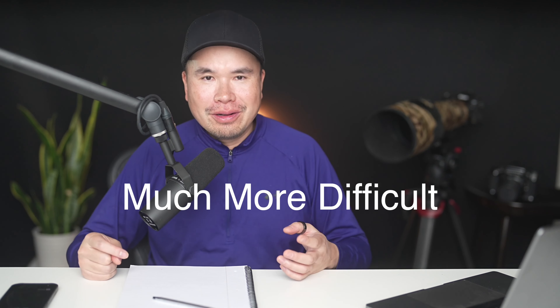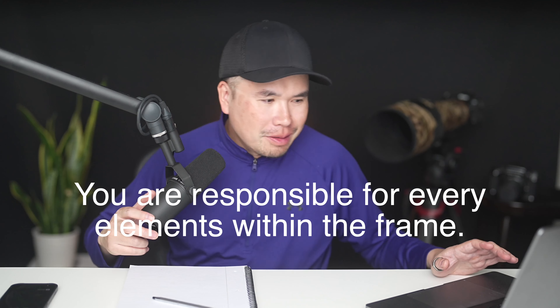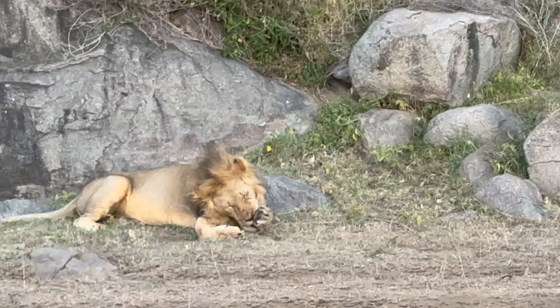Over the years I've always wanted to get a good photo of animals small in the frame. However, it's not as easy as just zooming out — it's actually much more difficult than getting a close-up shot with a creamy background. As photographer David Duchemin mentions in his book, 'you are responsible for every element within the frame.' So if any element doesn't add to the story or causes distraction, it becomes a non-photo.